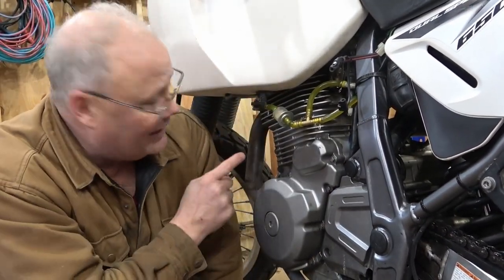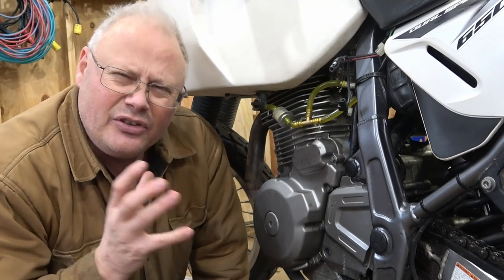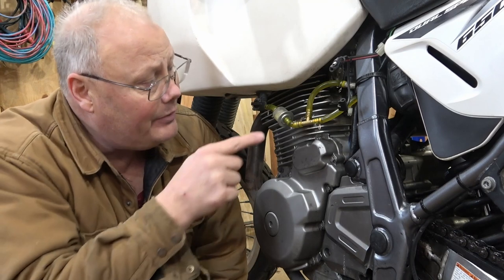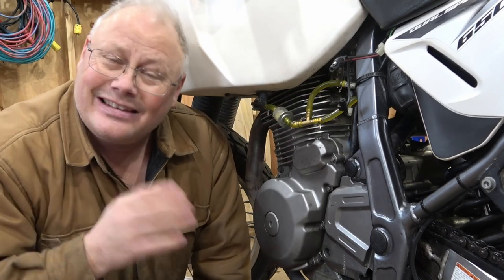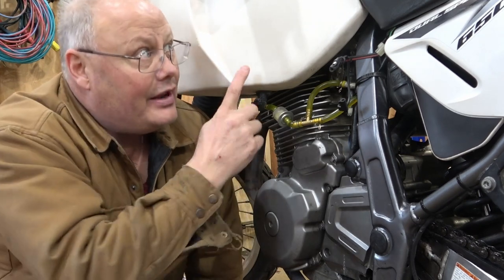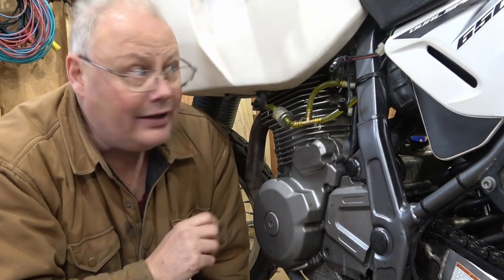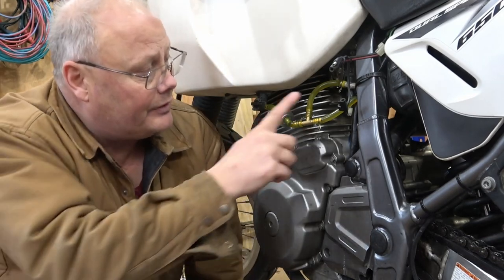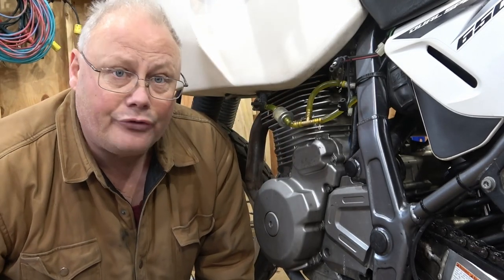I need to take this tank off and I need to take the exhaust off to really get the starter out easily. To start, I'm going to drain all the fuel out of this tank. It's not necessary to do that, but it's the end of the season for me and I want to take this fuel and I'll probably put it into my truck. That way, next year, I start with fresh fuel. I'll put a little hose extension on there and we'll drain it out.